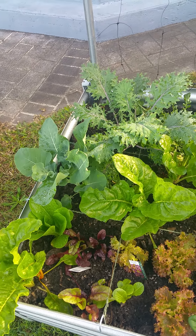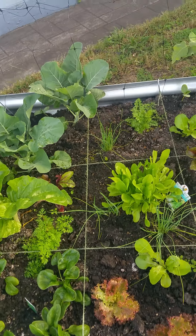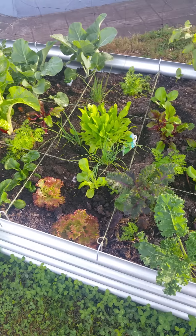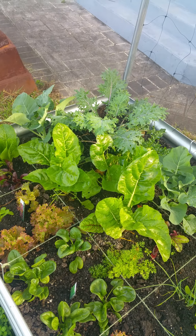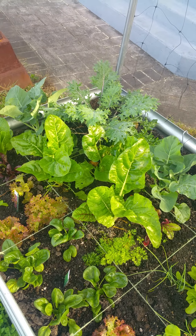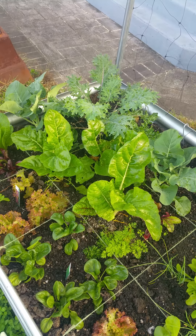These plants are 18 days old. I transplanted them from seedlings. Here we have kale, broccoli, Swiss chard, lettuce, spinach, chicory, eggplant, and tomato. As you can see, they're all doing brilliantly. We're not just looking for speed of growth — what we're looking for is the health of the plants, because we want them to be nutrient-rich and really help us as far as our health is concerned.